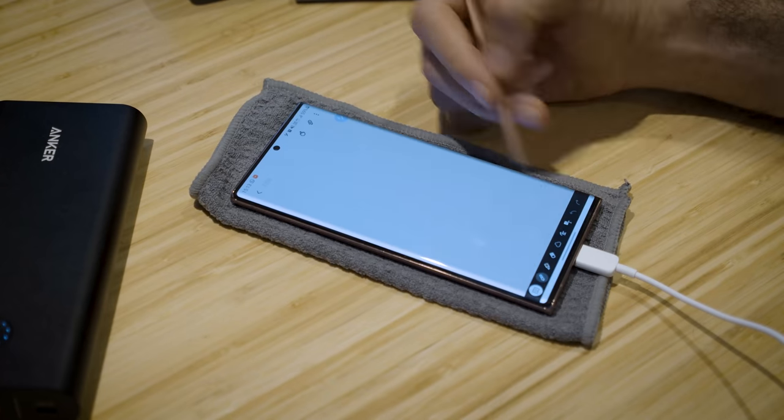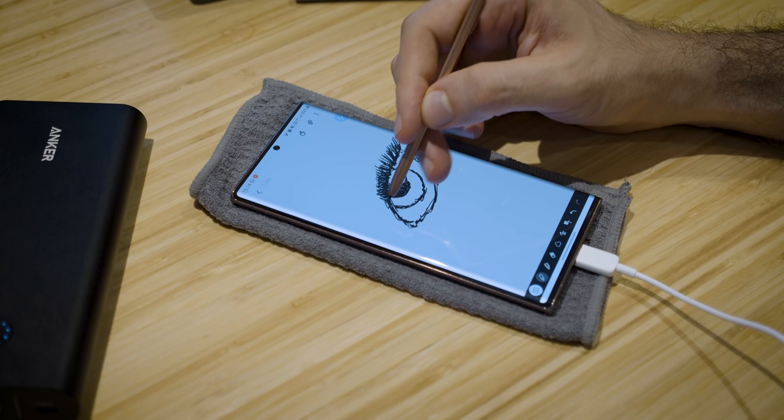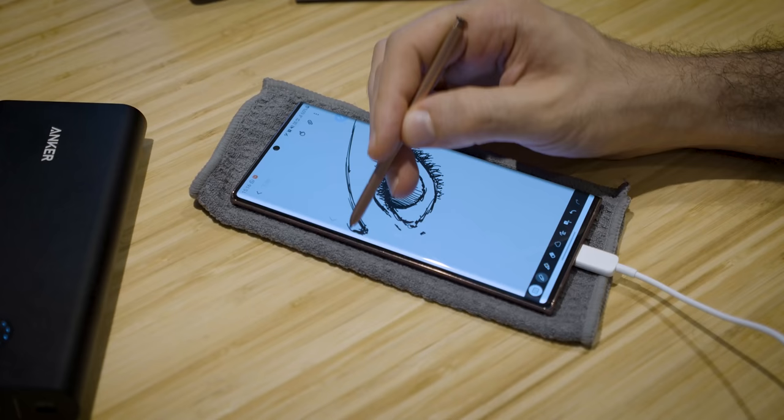Hey guys, I'm Basil and this is the Samsung Galaxy Note 20 Ultra 5G. The Note 20 Ultra 5G packs an S Pen, as all notes do, but this is the best S Pen we've ever seen.